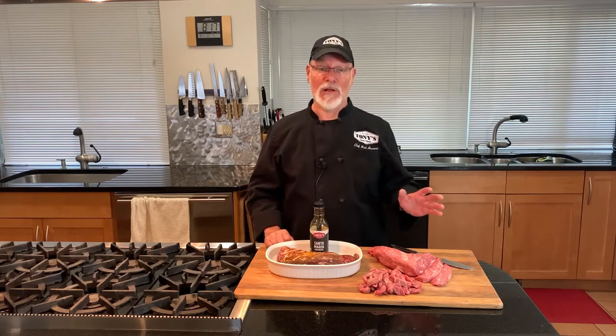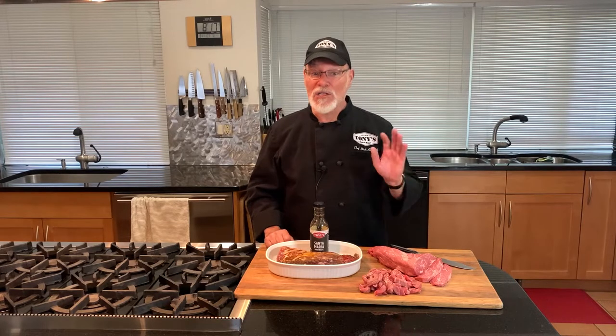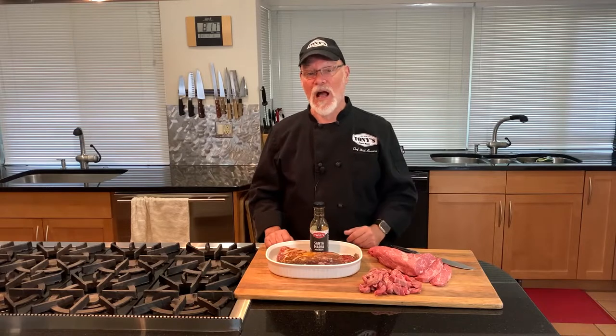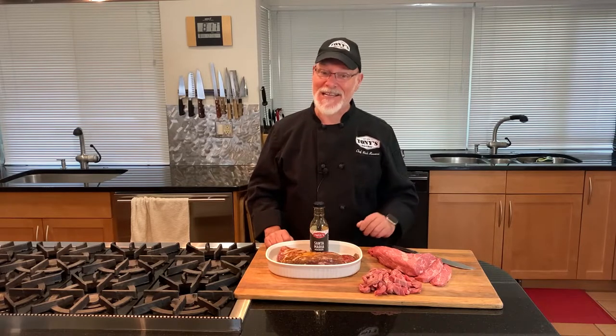The Tri-Tip is awesome on the grill, either seasoned or marinated. We also offer it already in our Santa Maria-style marinade — essentially a bourbon teriyaki. Quite tasty, I must say.